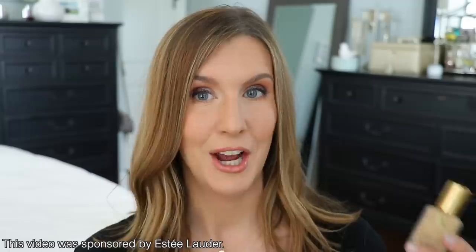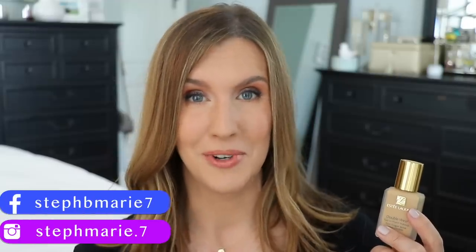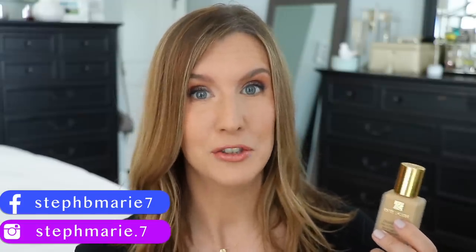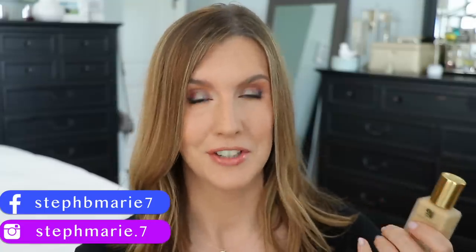You can use any full coverage foundation. This video is sponsored by Estee Lauder and I am using Estee Lauder Double Wear Stay In Place Makeup. I've been using this foundation for over 20 years and I have two videos on my channel showing how I apply this foundation. A lot of you found me from that initial video — I'll have both linked below so you can check them out after you finish this video.